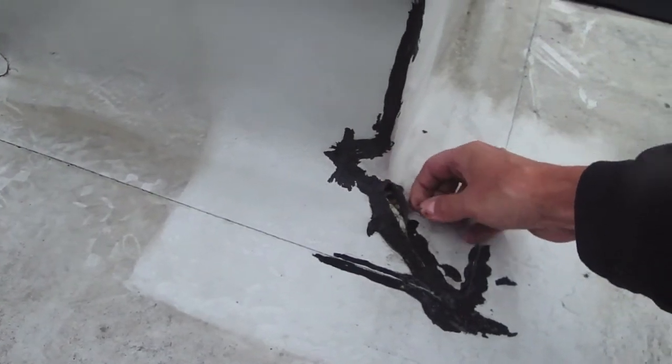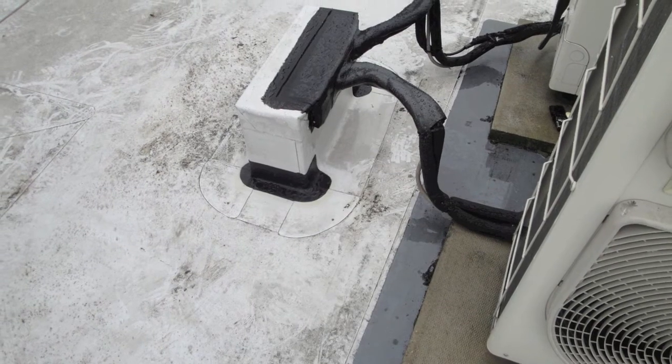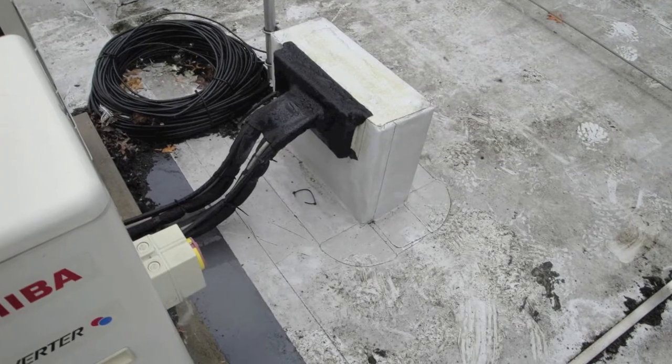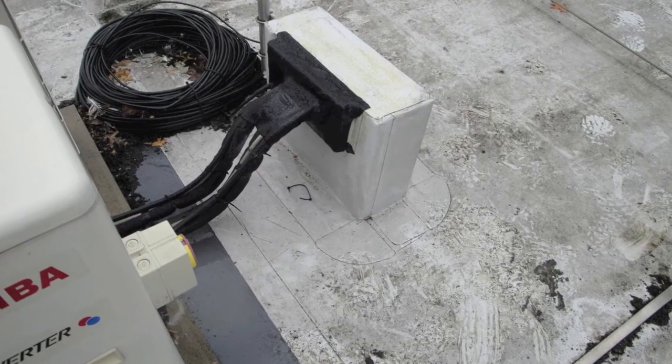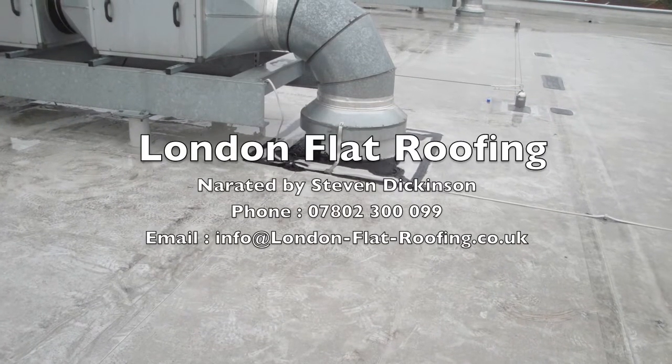We'll clean this and do it correctly for them. But if you look at this, the black areas are what we've repaired. These are air conditioning units put in after the roof was completed, so it's not actually down to the roofers that's caused the problem.